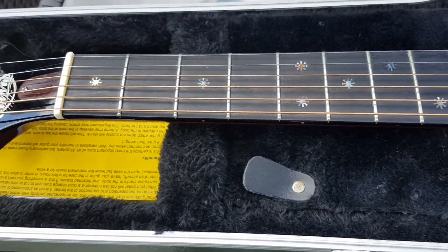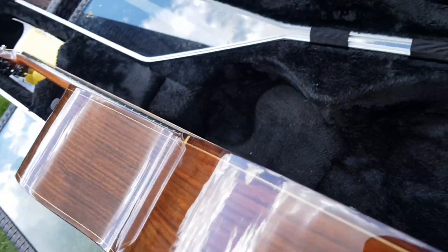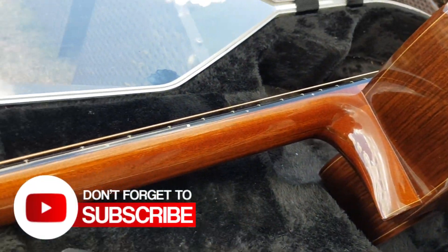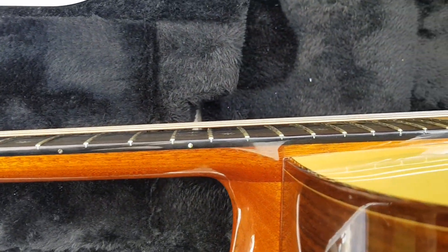These are hand-built guitars. This particular one was built in collaboration with the customer, so they were working together to create this really lovely jumbo acoustic. It's designed to be tuned into C-sharp tuning, and so it has some heavy strings on there.